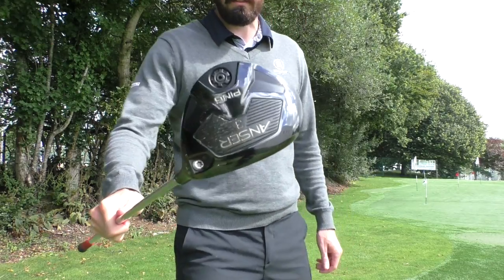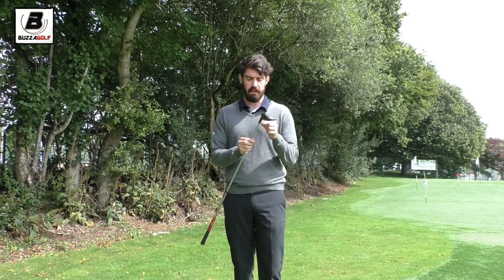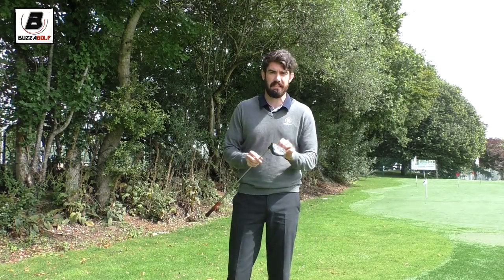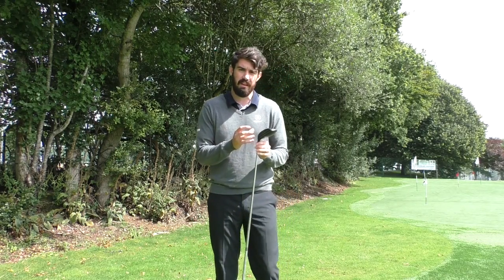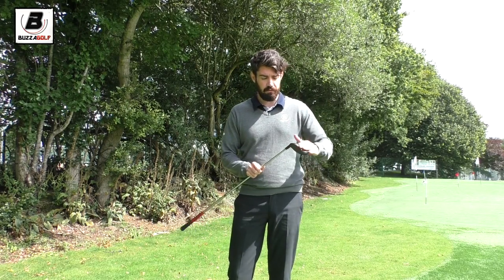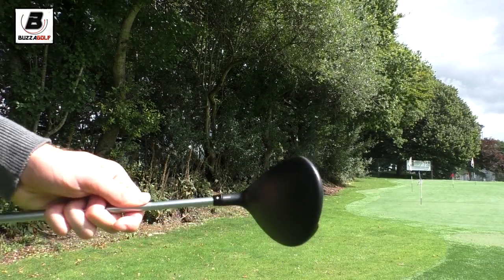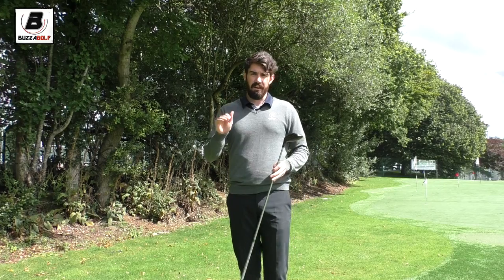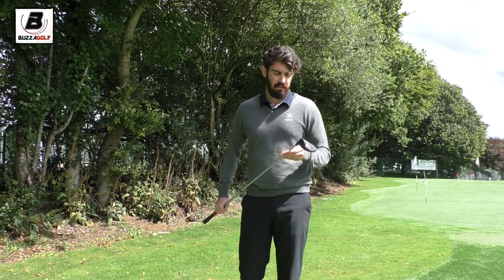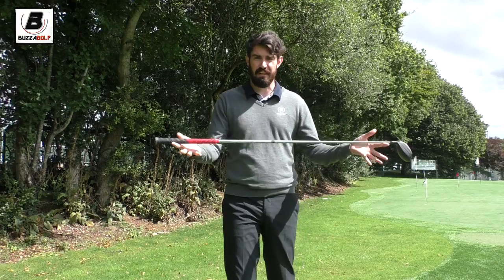Because my three-wood — it's a Ping Anser. You can change the loft on this one. The adjustability isn't that big on Ping products because they feel it compromises the MOI, but I have moved this one down. It is a 14.5 and I've got it down at 14 at the minute. Love the club, love the flight — it's quite a penetrating flight, so I'm really happy to use it in the wind.